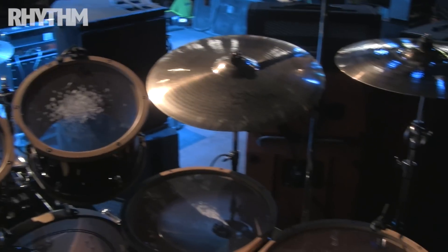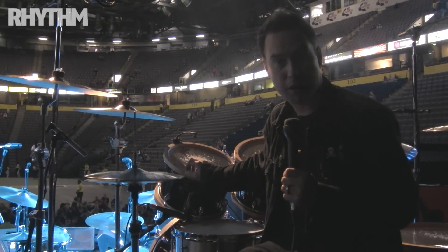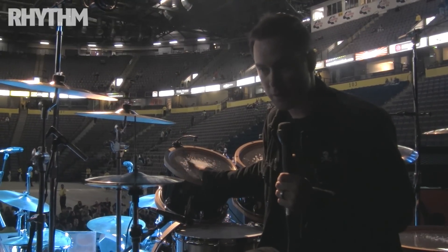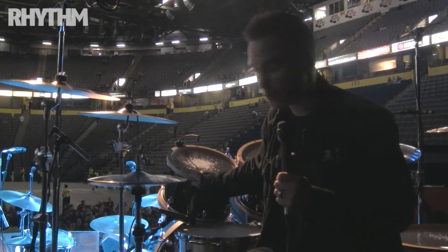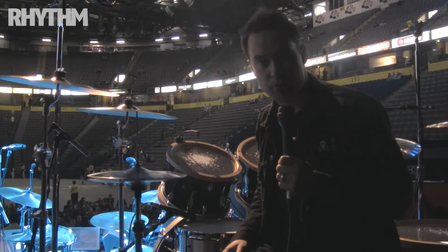We have the Yamaha Maple wood hoops. They're a 19-ply — real sturdy, real hard. They give you a nice tone. A lot of sustain with wood hoops and it definitely gives it a nice aesthetic look as well.